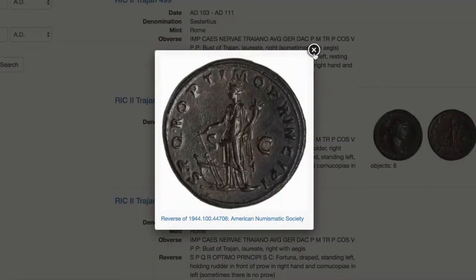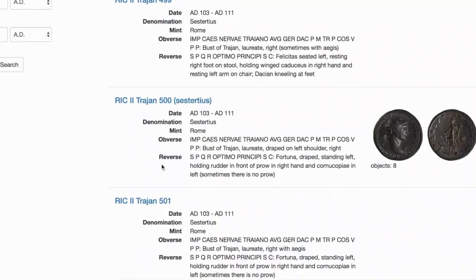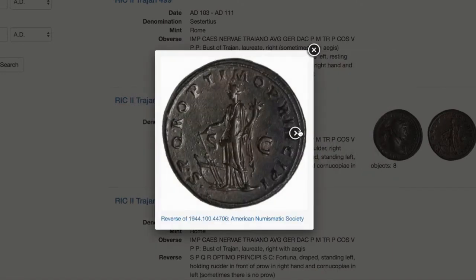This reverse matches up with this one. Look at that — this coin was minted between 103 and 111 AD. And I have a better picture of it now. I can read what it says. And yeah, this is just a really nice tool to help you identify them.